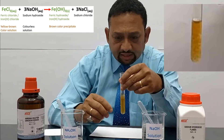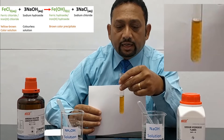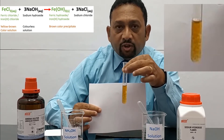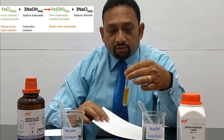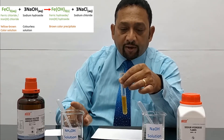The precipitate persists and remains — it doesn't go away. So this is 50% of the confirmatory test for Fe3+ ions. Now to further confirm, we need to repeat this experiment using ammonium hydroxide.